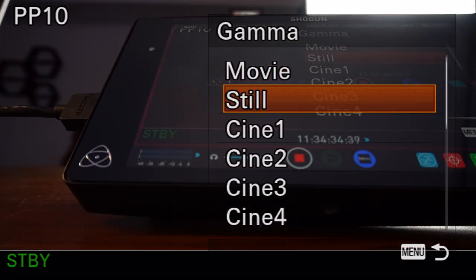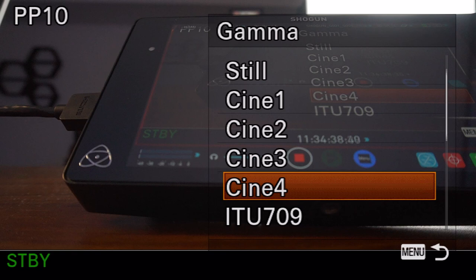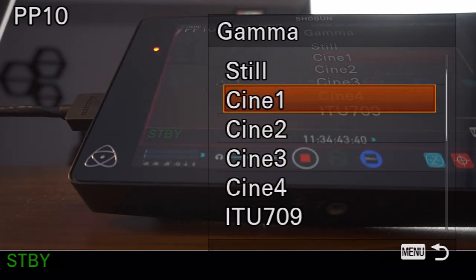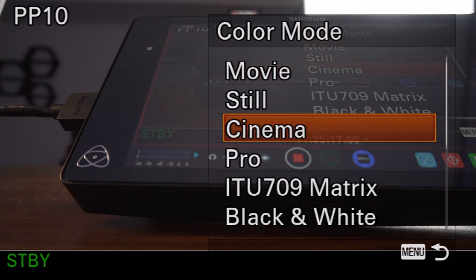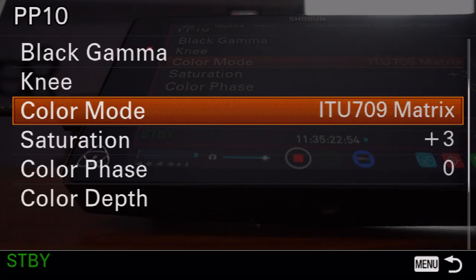Gamma is basically the way your camera is interpreting the light hitting the sensor and choosing what kind of image to give you. The file format always stays the same but what's in that file changes. Think of gamma as the tuning of your sensor — it's not changing the colors, it's determining how light is interpreted. If you're shooting a music video or commercial and need a lot of dynamic range and want a cool poppy look you can easily grade, I recommend cinema 4. Cinema 4 gives you a wide dynamic range, the ability to really push and pull shadows, and a beautiful highlight roll-off. For color mode, go with ITU 709 matrix — it gives you colors that are easy to handle with a lot of flexibility without requiring heavy push and pull.